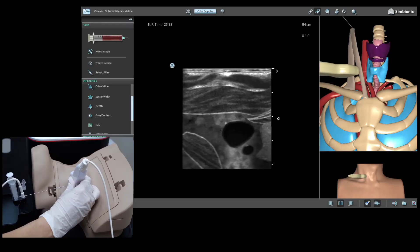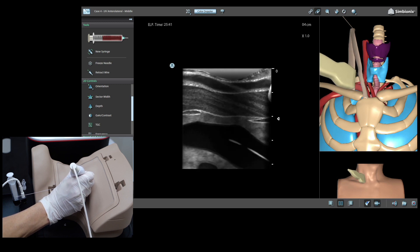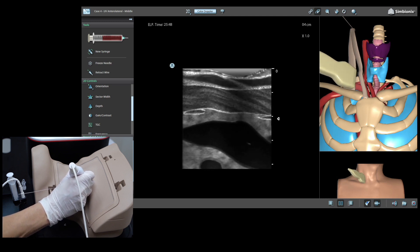Once complete, verify with the ultrasound probe that the wire is in place. Different complications and scenarios are also supported in the central line placement module. During training, performance is tracked and reported at the end of the procedure.